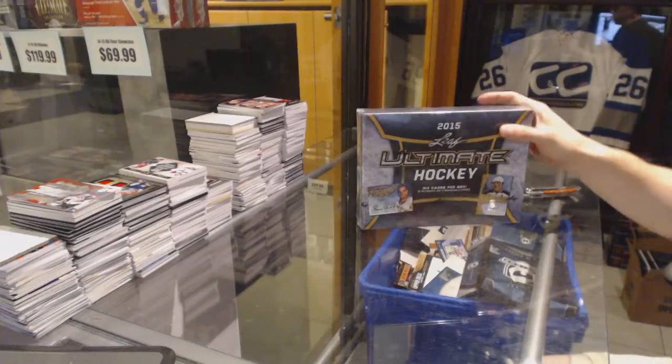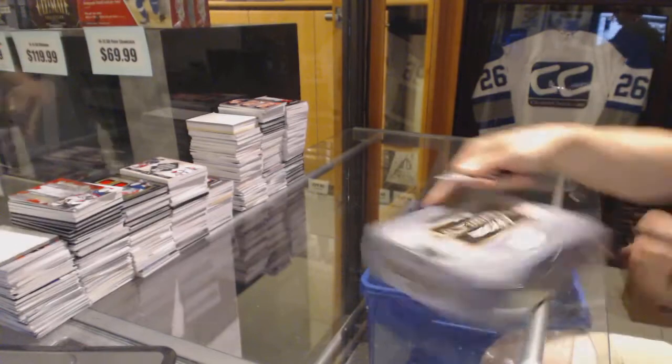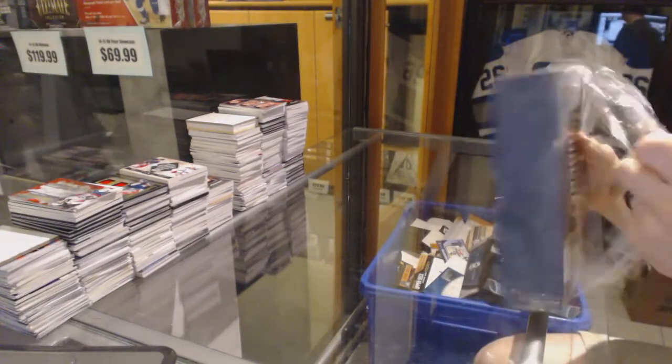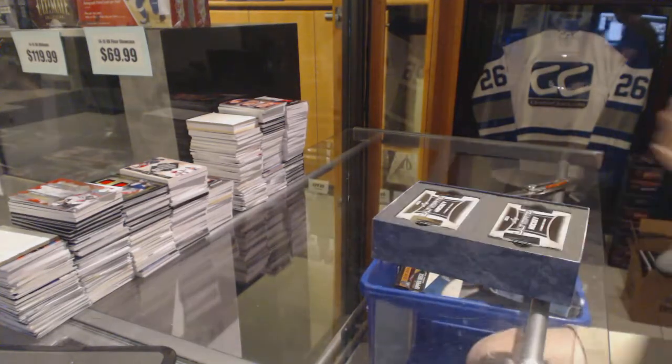Here we go — DeGuire's Master Box 1516 Leaf Ultimate Hockey. Good luck, buddy. Get you something thick.